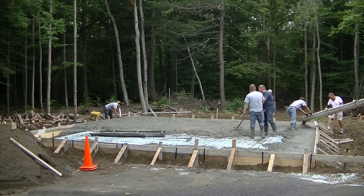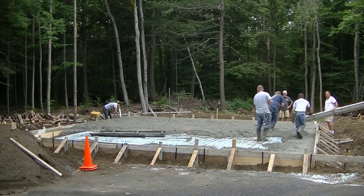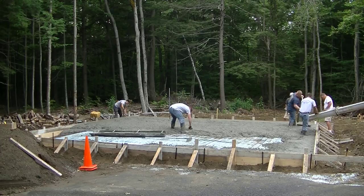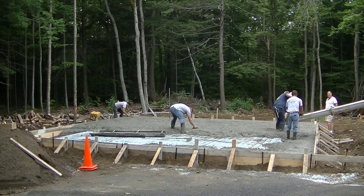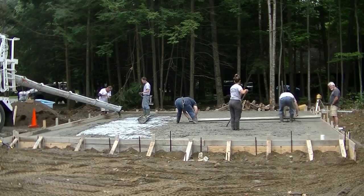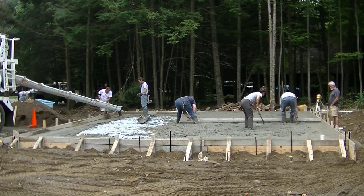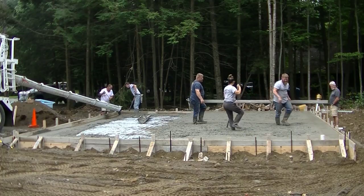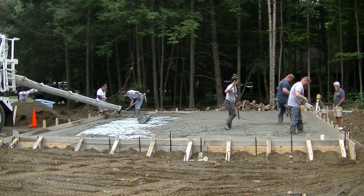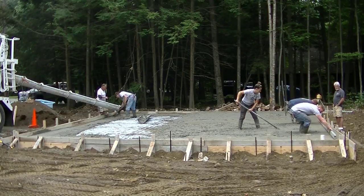We're on to the second truck. This is going to take about 24 yards total. We're pouring a 3500 PSI mix with fiber mesh in it. You can see we've got a guy pulling up the wire, and we've got a double roll of rebar around the outside edge. The hardest part with slabs like this where the edges are so thick is just keeping those forms straight. There's a lot of work that goes into forming these up, and you've basically got to have one person right on the forms the whole time you're pouring.